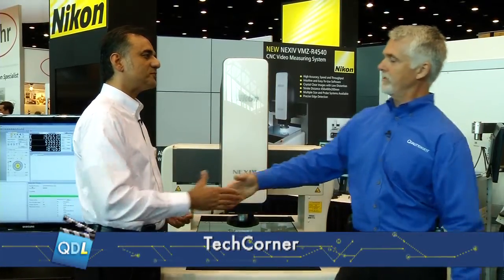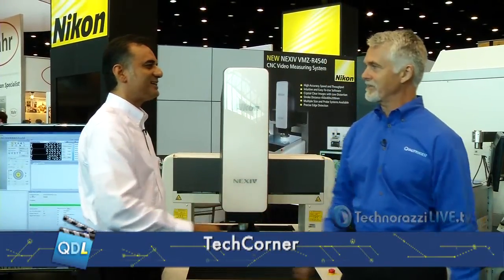Thank you, Banu, for running us through the Nexus system. My pleasure. Thank you for your time. Back to you, Mike.